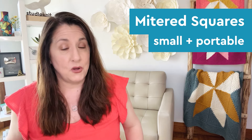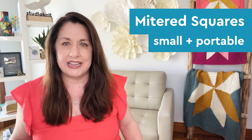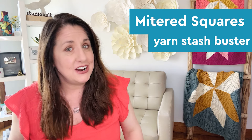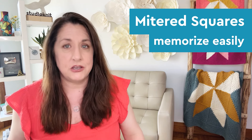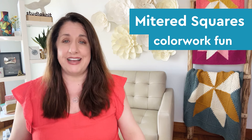They are small and portable — easy to knit anywhere. You don't have a big, heavy blanket on your lap. It's a great yarn stash buster, perfect for using up your leftover yarn. They're easy to memorize; after a few squares, you'll know the pattern by heart. And color work fun — mix and match for unique designs all your own.